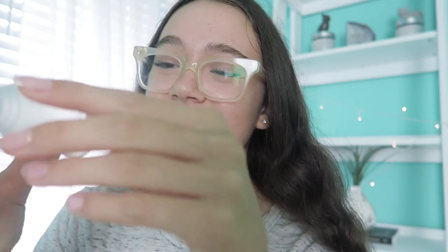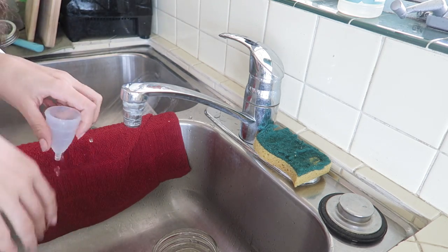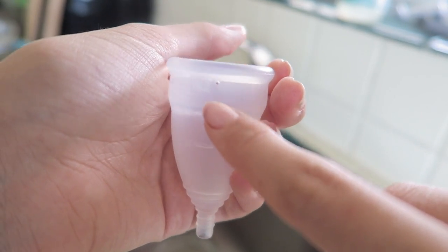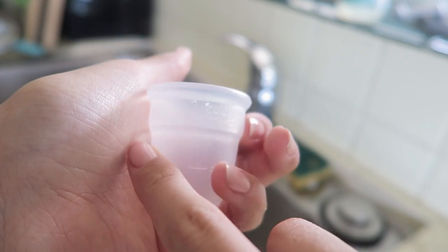I'm turning it all the way to hot water. That water is so hot. I'm just going to towel dry this. I'm just realizing something — I don't know if you can see this fully, but there are little holes, like every inch or so, around the Diva Cup.